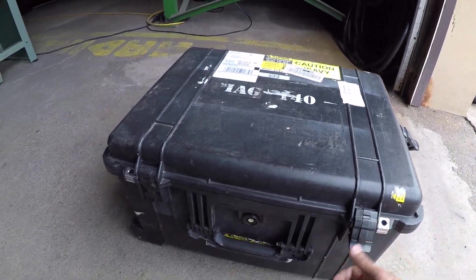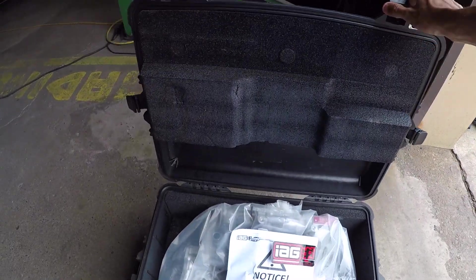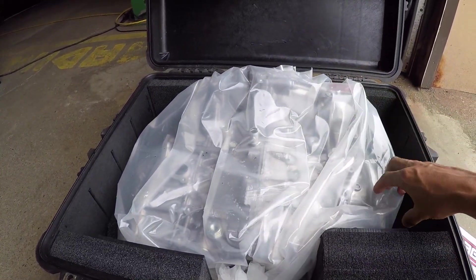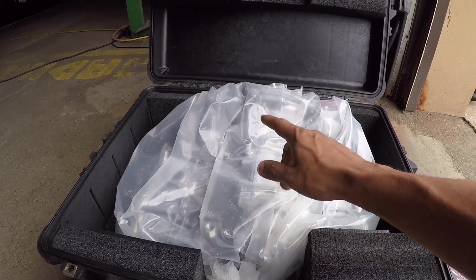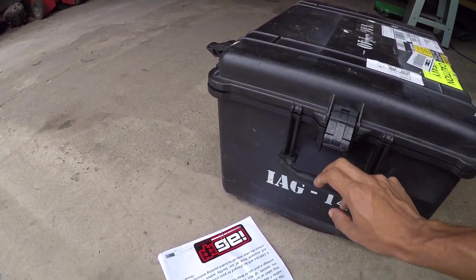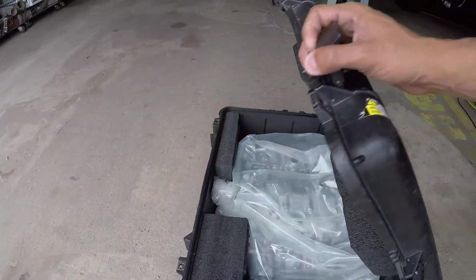This is the IAG block — it comes in a Pelican case, each of them are numbered, just for shipping purposes so UPS will take this right back. When you open it you get your paperwork inside, which is awesome, and you have your block which is fully protected. This is a Stage 1 Plus block from IAG — I went with that block because that's really all I need for the power I'm making. Now that they have it at Six Star they can start building my engine, which I'm very excited about. A lot of companies just ship it in a plain box and it's not always protected very well, so if you're ordering from IAG I definitely recommend going with the Pelican case option.